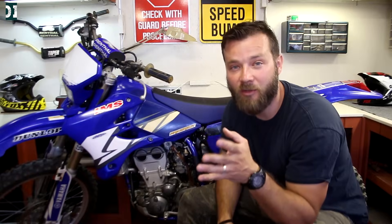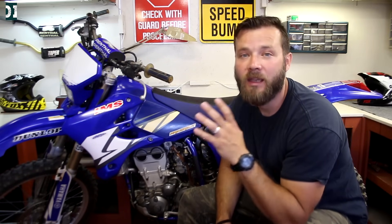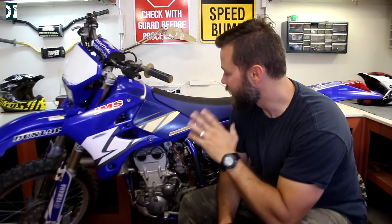If you guys are new to this channel, don't forget to subscribe — hit the button below and jump on board. I got videos like this every week and I'll do my best to keep you guys motivated.